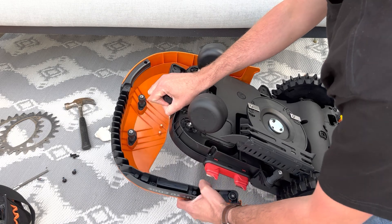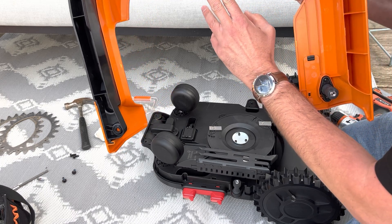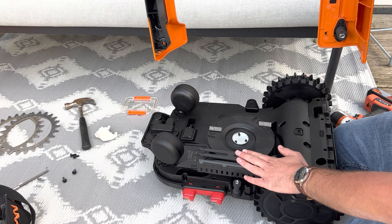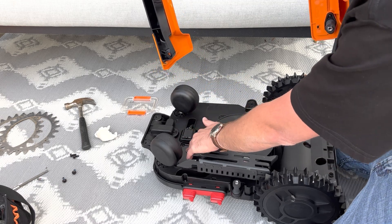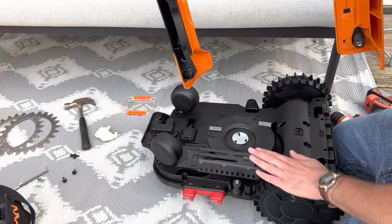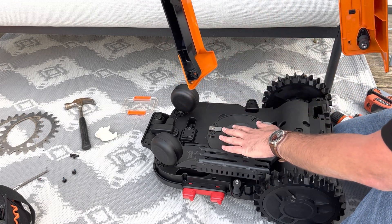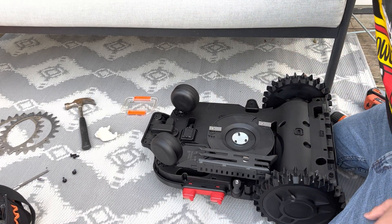These two little buddies here are magnets — this has some importance. If you plan to hack the Landroid and test it without re-putting these two magnets in contact with the sensor inside the Landroid, you will get an error and it will never start again. So just so you know: if you open it for any reason, you have to remount it completely so that these two little magnets are in contact with the sensor, or it will never start again.